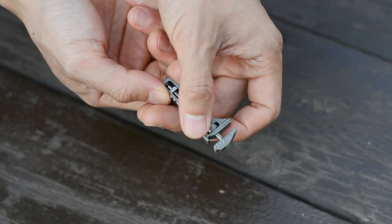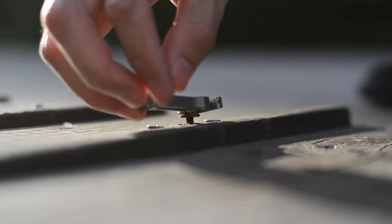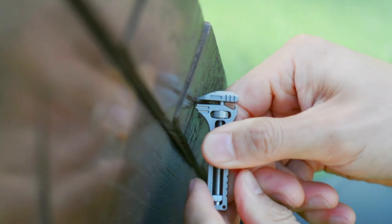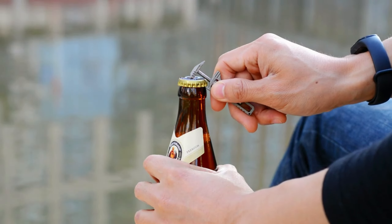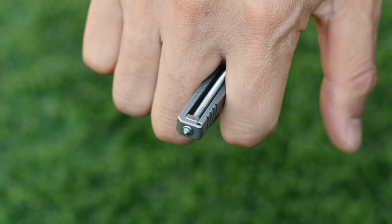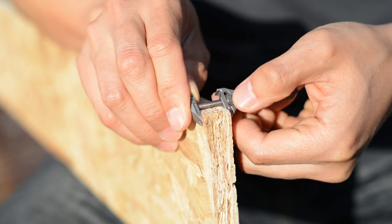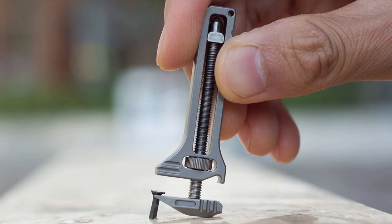Say farewell to the frustration of rummaging for the right tool in a pinch. Tisbanner is the ultimate problem-solver right at your fingertips. Its adjustable design is perfect for handling various nuts, bolts, and quick fixes around the house, making tasks like assembling furniture or fixing outdoor equipment a breeze.